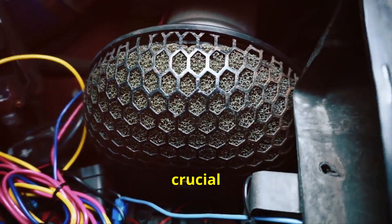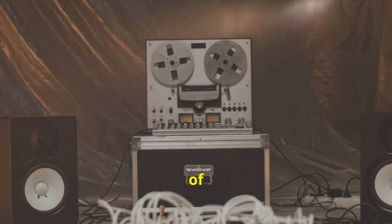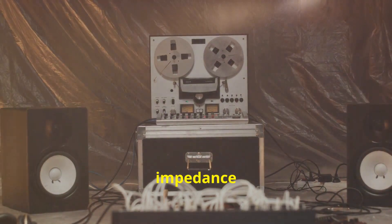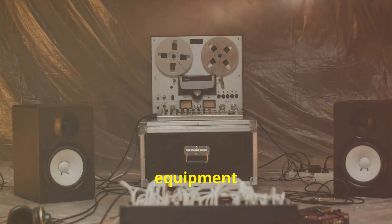Input impedance is crucial for your mic preamp. Back in the day, impedance matching was the norm — the practice of setting the input impedance of the preamp equal to the output impedance of the microphone. This was more common in early audio equipment design.